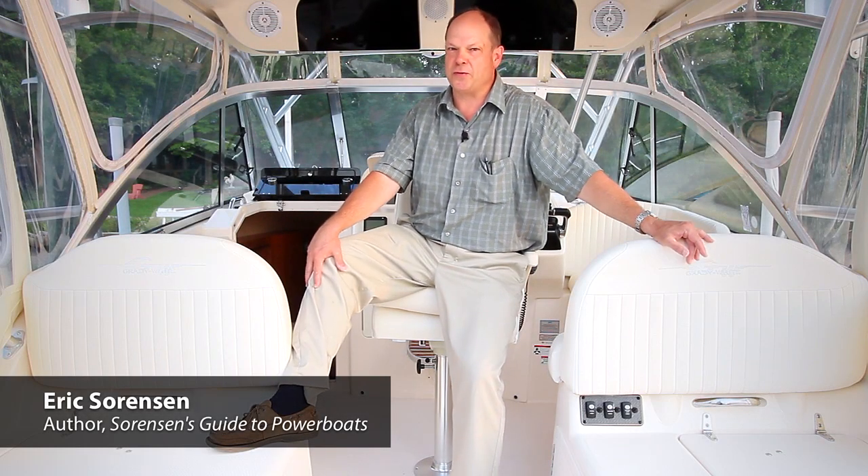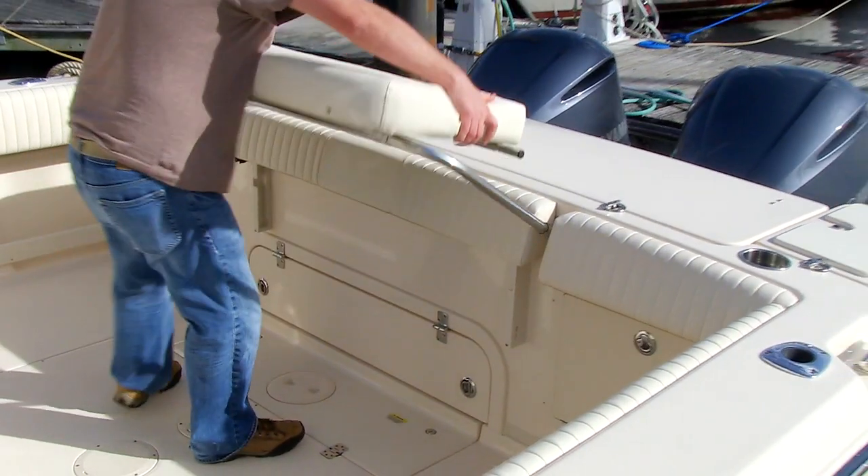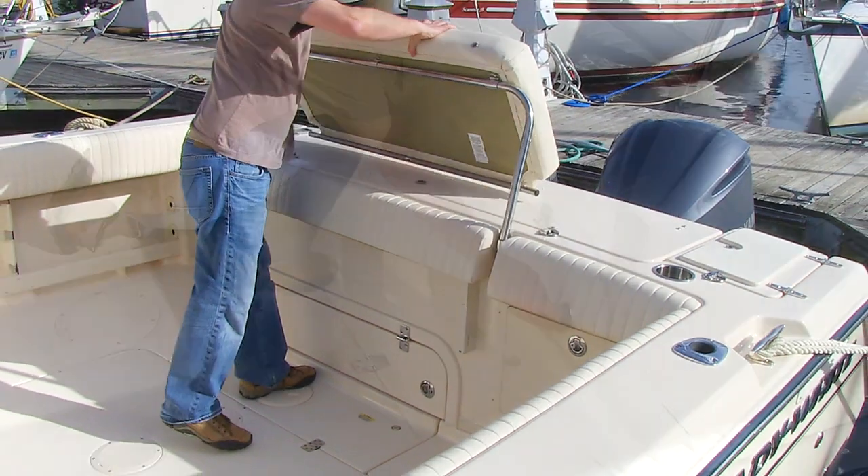Hi, I'm Eric Sorensen, author of Sorensen's Guide to Power Boats. We're here on the Grady-White Express 330. The generator powers the AC electrical system when the boat is out on the water. It's located below the cockpit hatch, and it's operated from the cabin electrical panel.